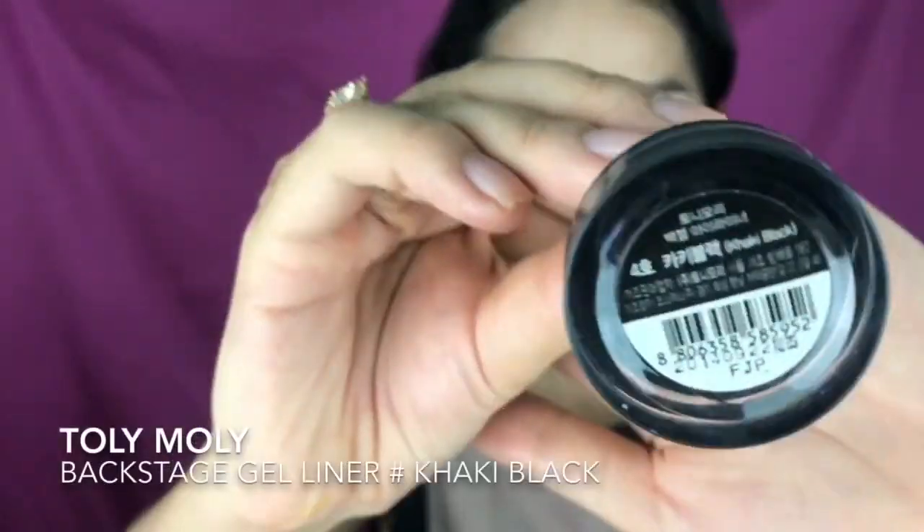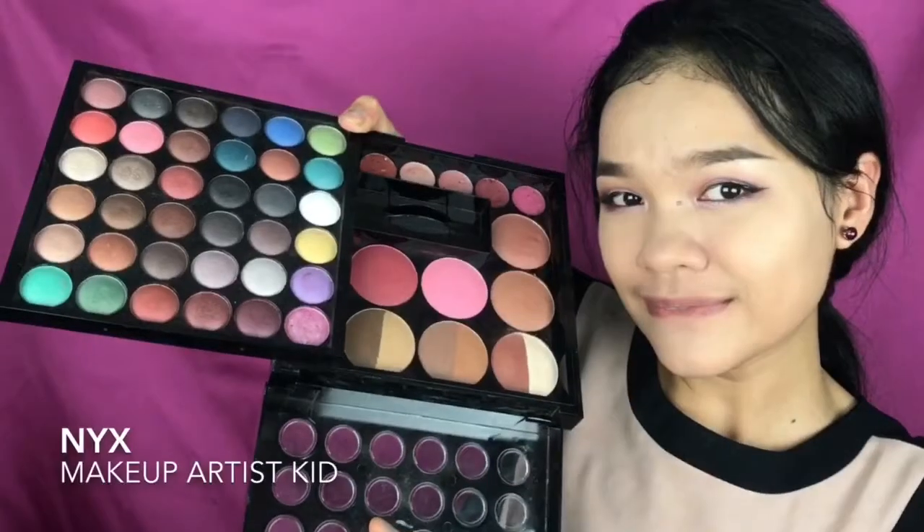I really like these purple shades, they're so wearable. Now I'm going to line my eye using this Holy Moly Backstage gel liner, using the brush that comes with it to drag out the wing. Then I apply my false eyelashes.